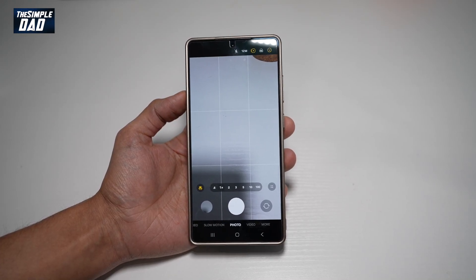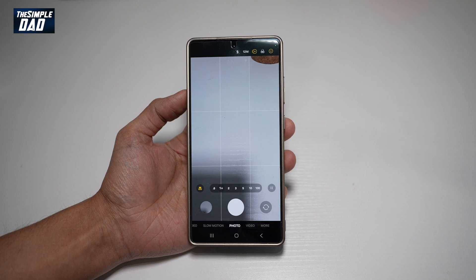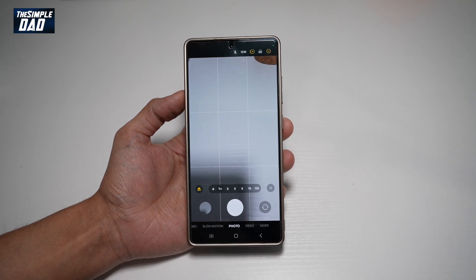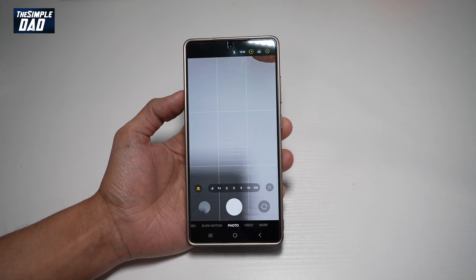Hi everyone, this is SimpleDad here. In this video, I'll show you how to use the text reader with your camera app on your Samsung S25 Ultra. With your S25 Ultra, you have the camera app where basically if you point it to a text, it'll read it for you. Let me show you how to use this.